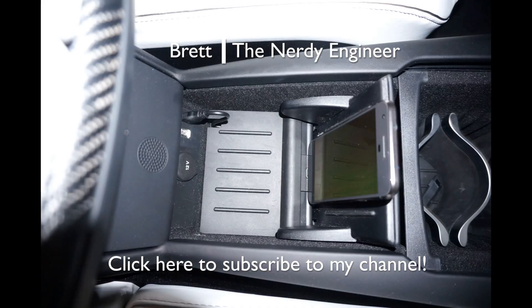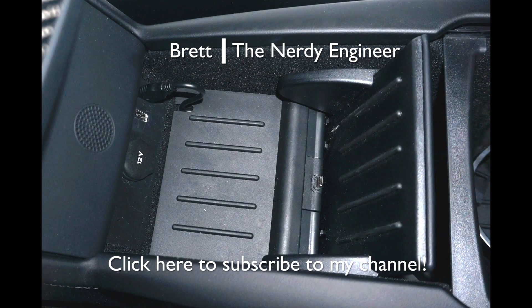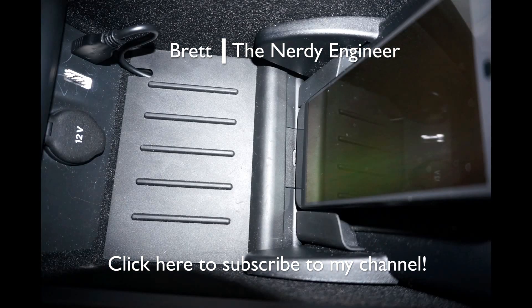And this is the final product. As you can see, it's a very clean install — looks basically the exact same as the Tesla one, except now it's a USB-C cable. Hopefully you guys found this video useful. Don't forget to subscribe to my channel so you can see all my upcoming videos about Tesla and other tech products. Thanks guys.